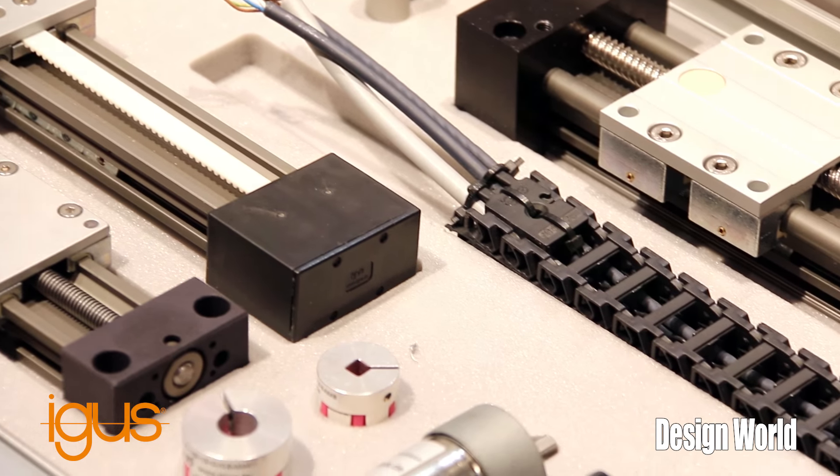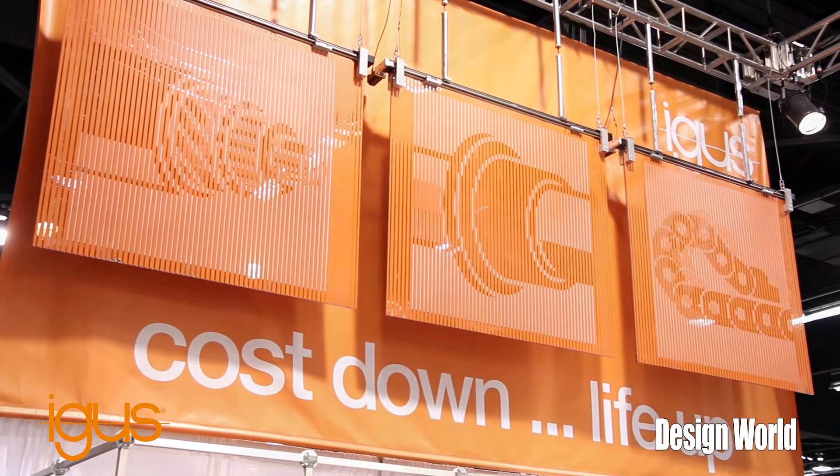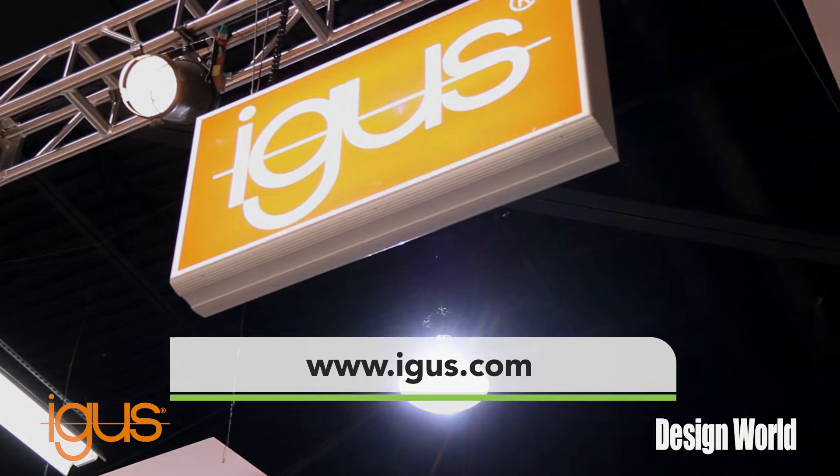We have a variety of different sizes and can do a lot of customization to fit your application. For more information, please visit igus.com. Thank you for your time.